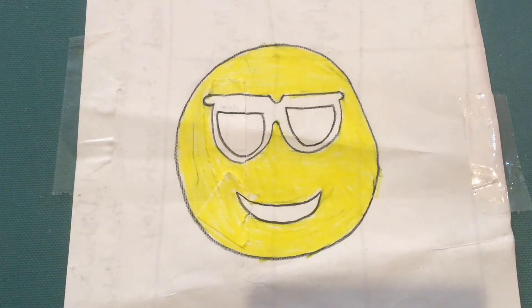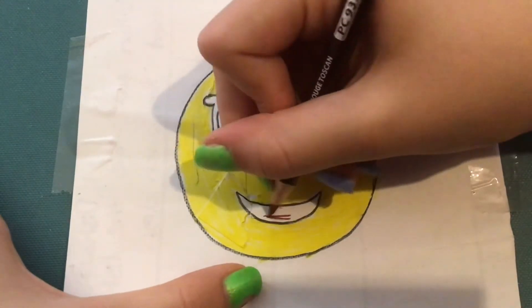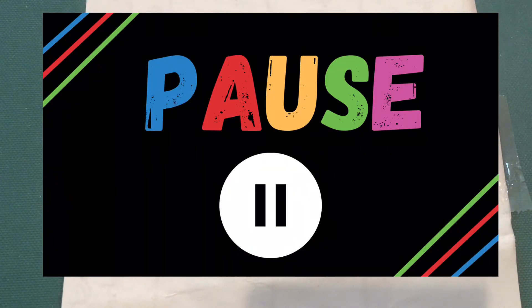Next I'm going to be going in with Tuscan Red and coloring in our smiley face. Like last time I will be fast forwarding this, but you can pause the video if you want to.